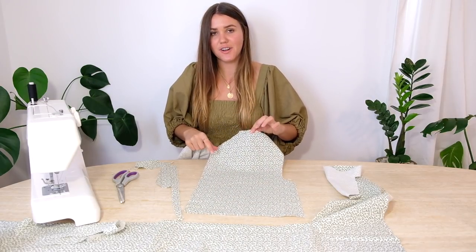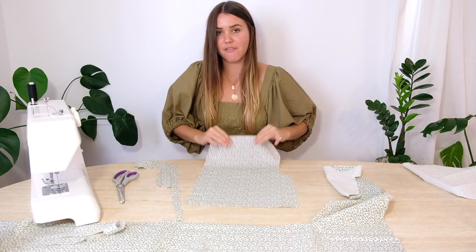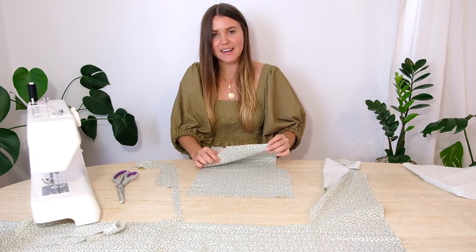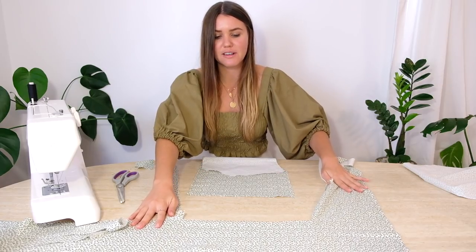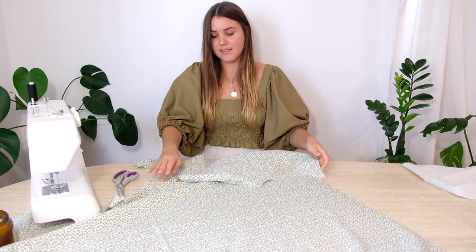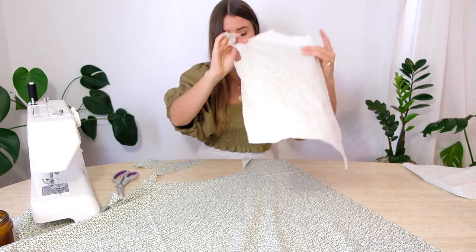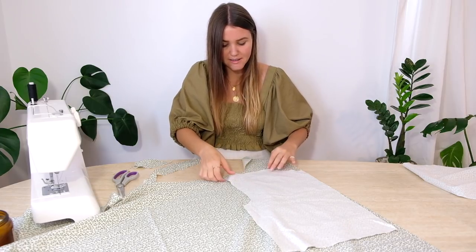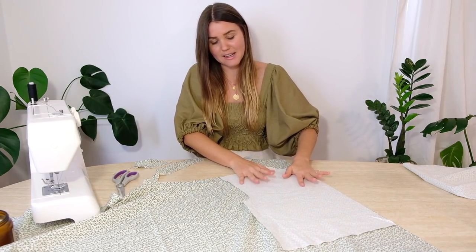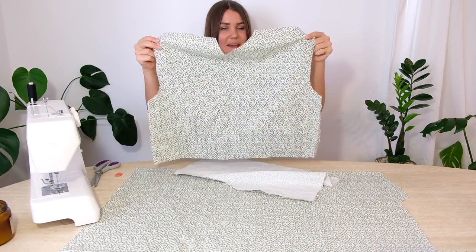Now we've got this new half piece cut out. This is where we need to make sure we cut out pieces that mirror each other — shift your fabric to a new space to trace and cut. If your fabric has a clear good and bad side, make sure the good sides are facing when you place down this new template. Because the seam allowance is already added, we just trace it as normal.